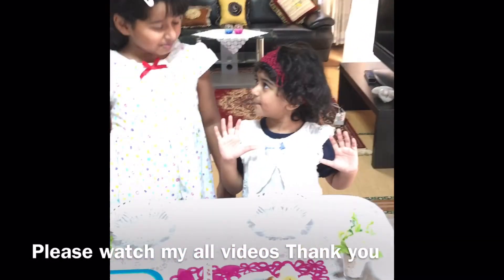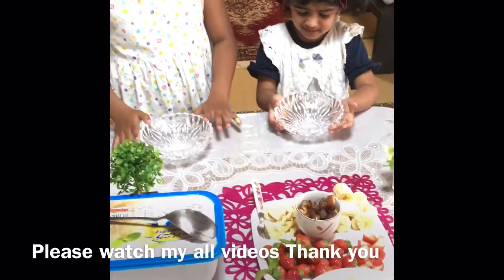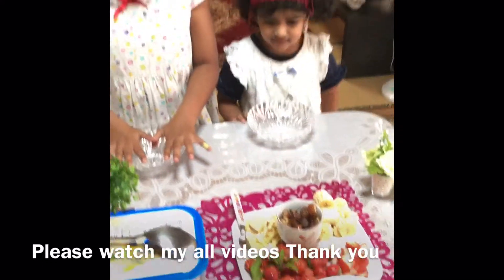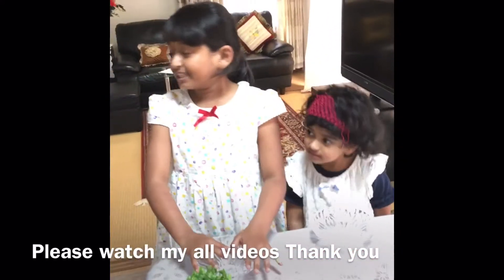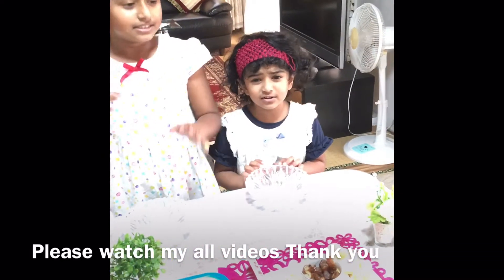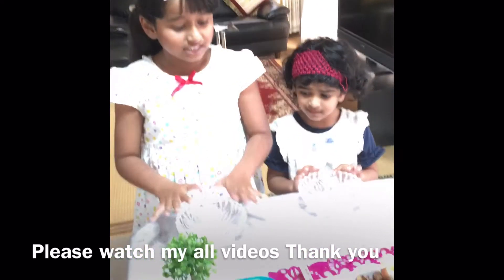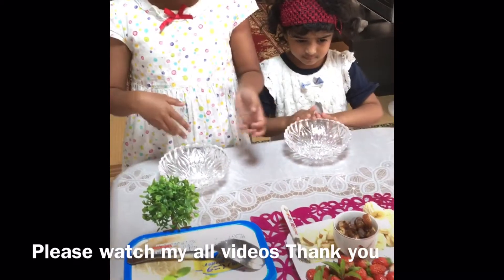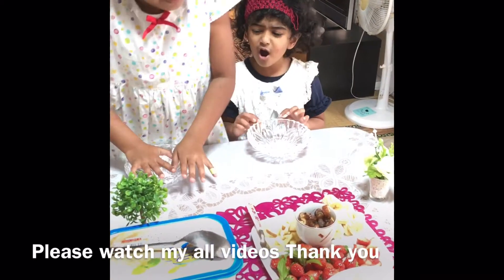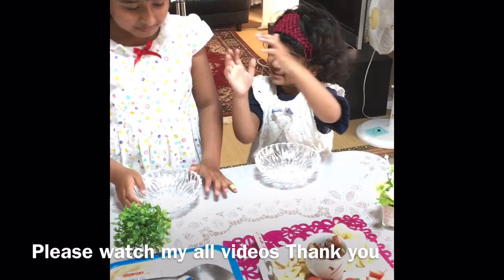Assalamualaikum! Today we are making ice cream and fruit dessert, and we are making this for our mommy, because it's Mother's Day, and our mommy loves ice cream and fruits. That's why we are making this for all of the family. Yes, even we will eat these too. Delicious, delicious.